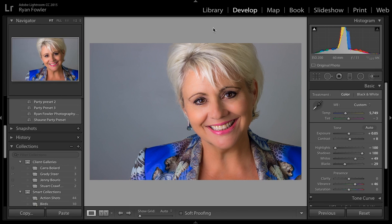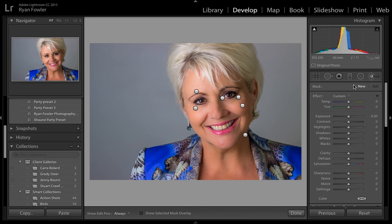Hi, it's Ryan from Ryan Fowler Photography and I've got a tutorial for you on how to whiten teeth in portraits. Here I've got a portrait I took in the studio and I need to make this lovely lady's teeth white. They're slightly discoloured, as with pretty much everybody's teeth.